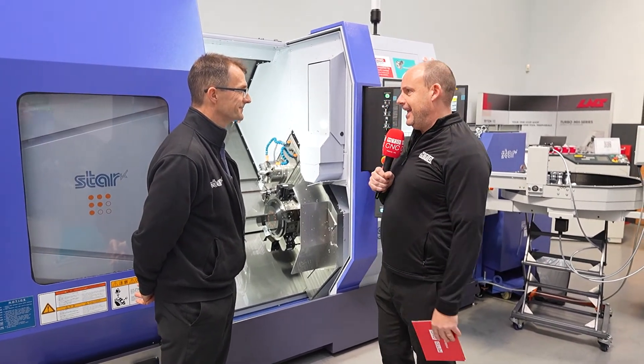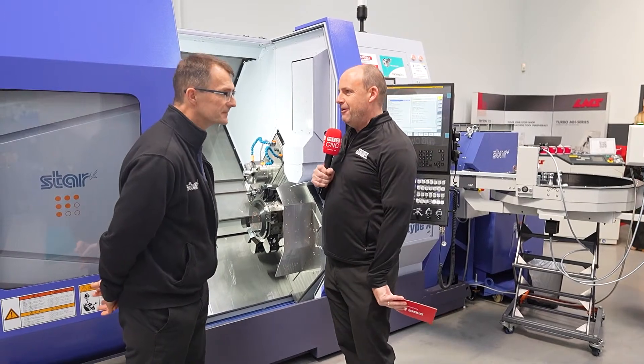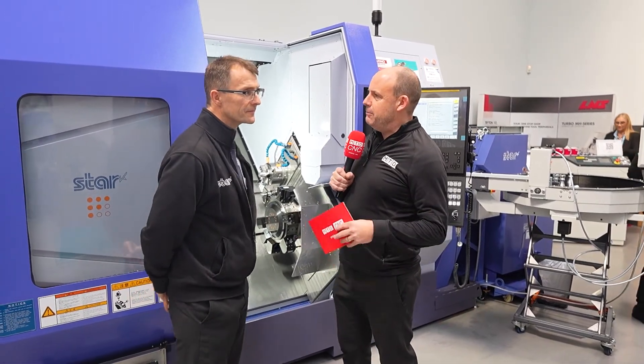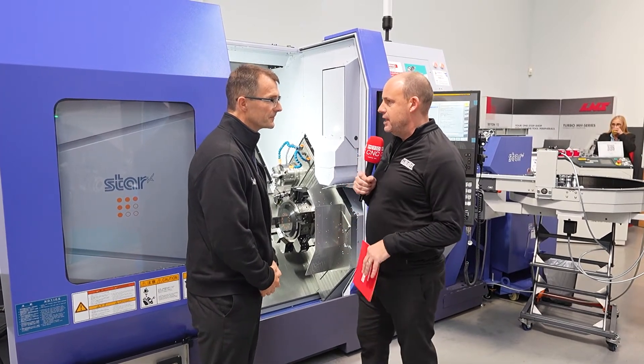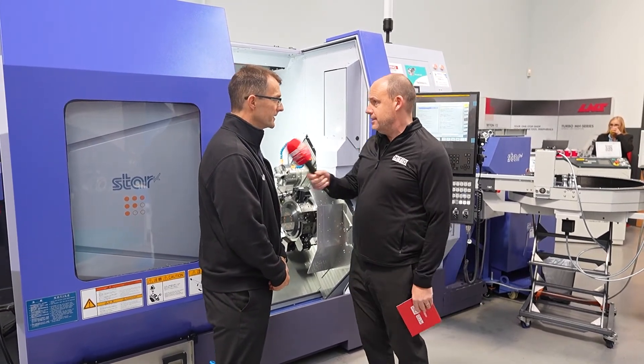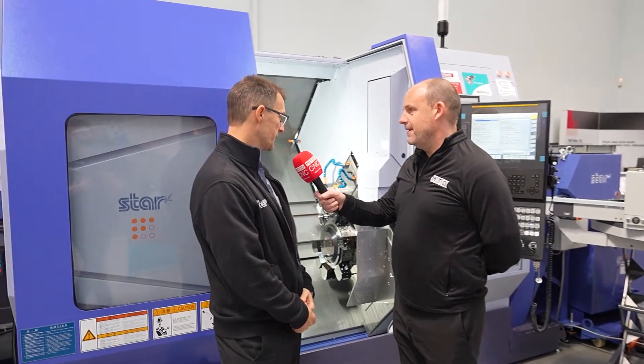First of which, Alec, is this SK51. This machine was debuted last year, but now this is what you'd class as the launch pad. Yes, it's been officially launched so it's included in all our price pages so our sales staff can go out and sell the machine. It's a fixed head twin turret twin spindle machine, up to 51 capacity — it basically just increases our capability and our market share hopefully.